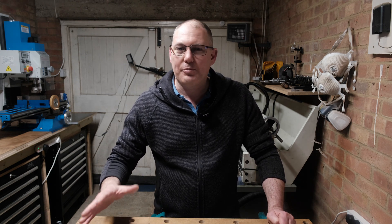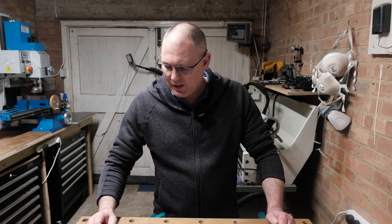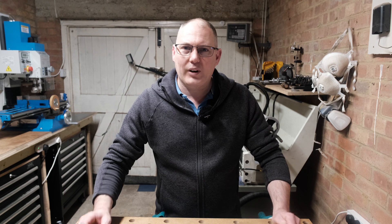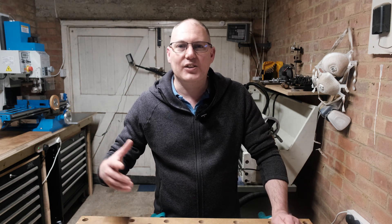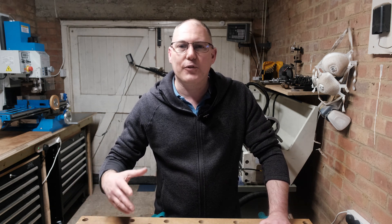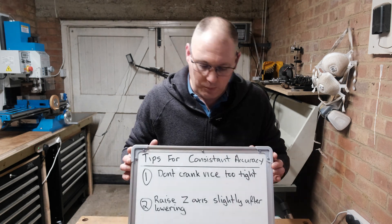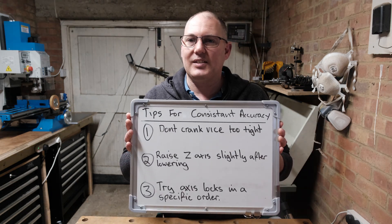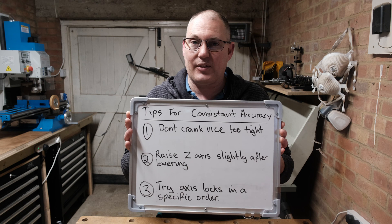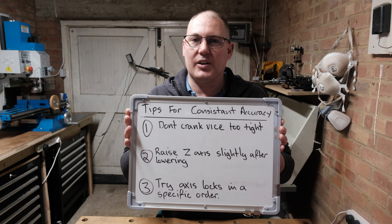Sometimes it's absolutely perfect on accuracy. Other times it can be off by maybe a couple of tenths of a millimetre. That's still not the end of the world - that's still a lot better than a lot of the scare stories I've seen online. But I wanted to find out why it would be so good sometimes and at other times quite inconsistent. I've come up with three different things and a workflow to set the machine up before I start cutting, and I've managed to get some very good results. I want to show you what I've come up with - three very basic steps - and using these steps I've really got the accuracy down and more importantly the consistency of that accuracy. Let's take a closer look and then we'll jump on the mill.